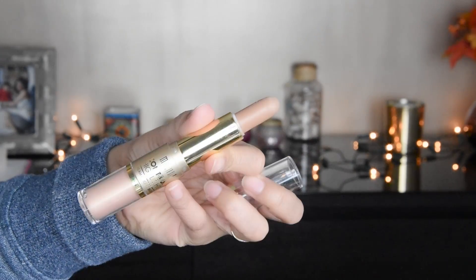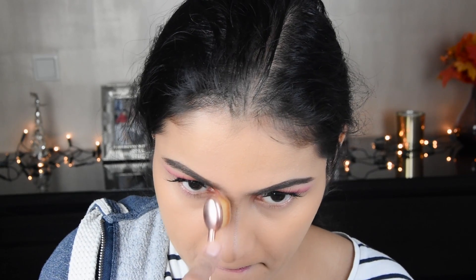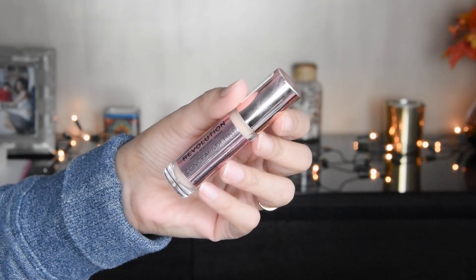Now I have taken a contour stick from Milani. I am putting it on the nose and brush areas. If you want, you can skip contouring.